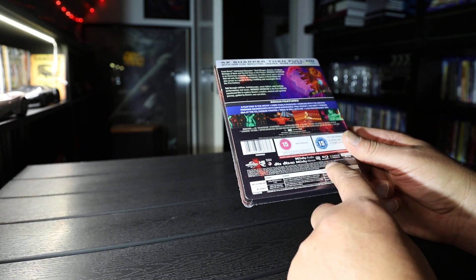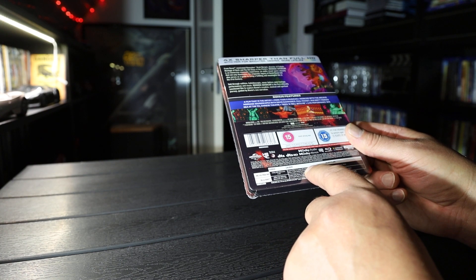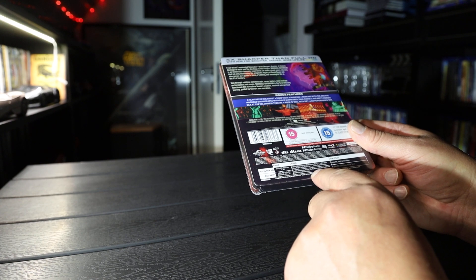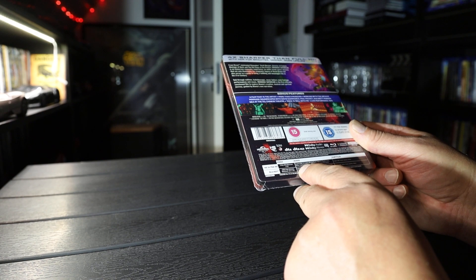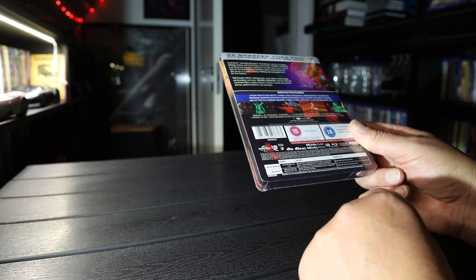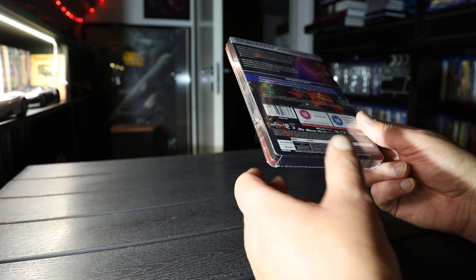It says Dolby Atmos, but in the description it says Master Order 5.1 on both discs. 1.78 aspect ratio, and the run time is 2 hours and 14 minutes.